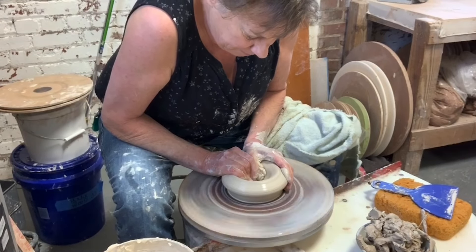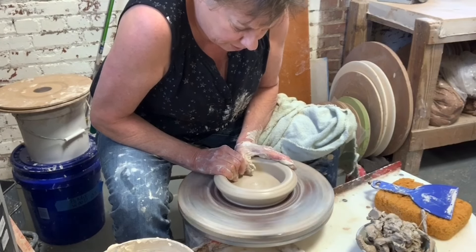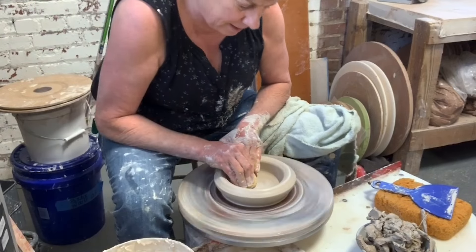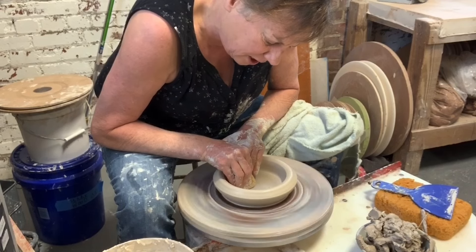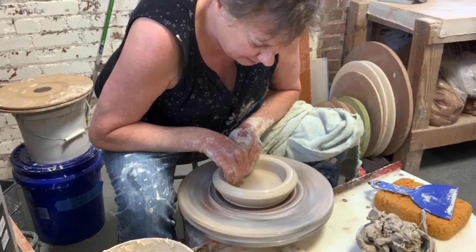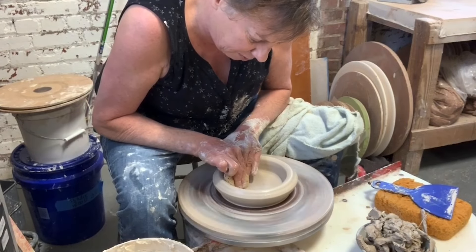Simple little opening up. I'm going to open a really wide floor. Take a little time and compress. The wider the floor, the more vulnerable it is in drying, so really take your time and compress there. Make sure you have a nice, even, flat bottom.